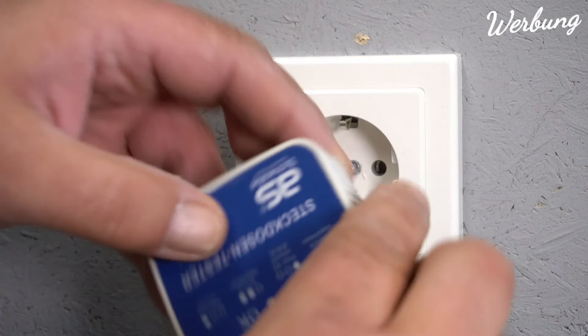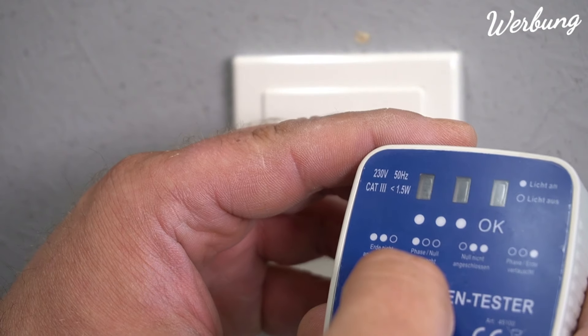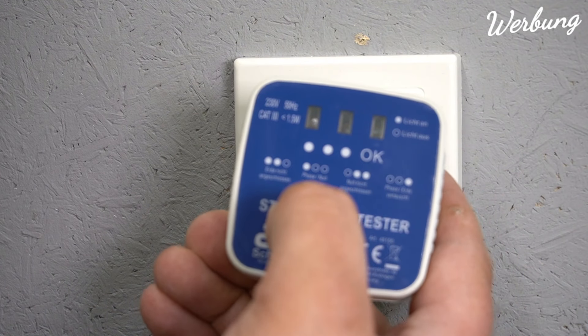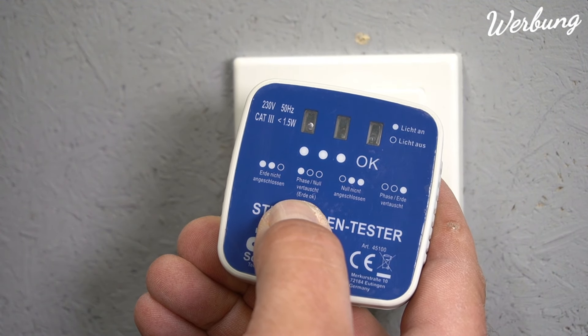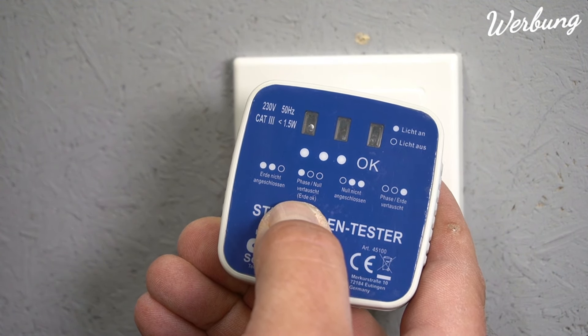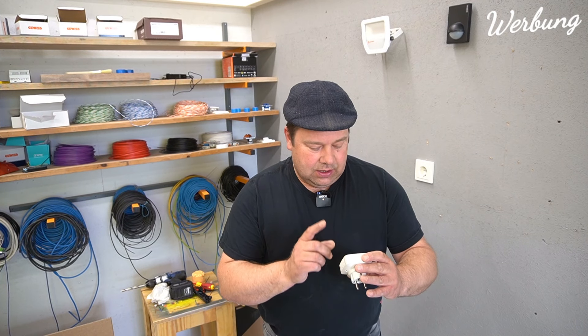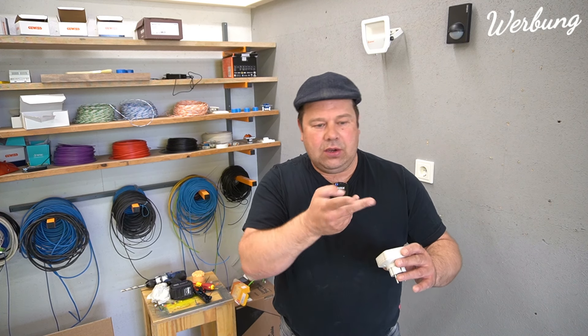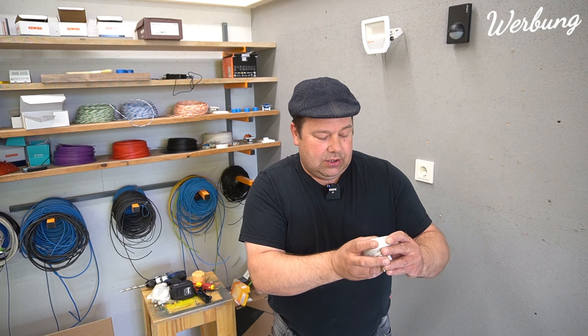Wenn ich jetzt dann da auf dem Bild schaue, wo es da steht: Phase und Null vertauscht, Erde okay. Das Teil zeigt also an, wenn Drähte fehlen oder vertauscht sind.